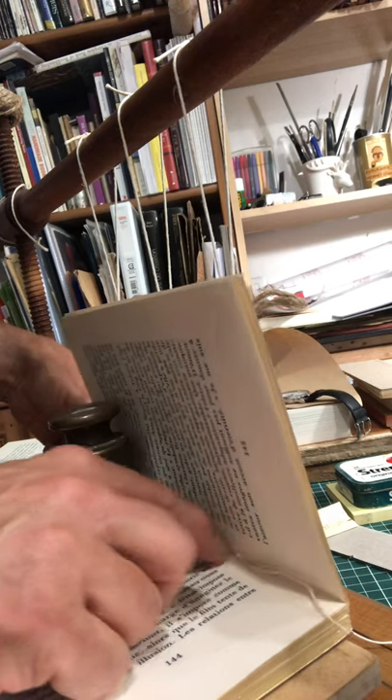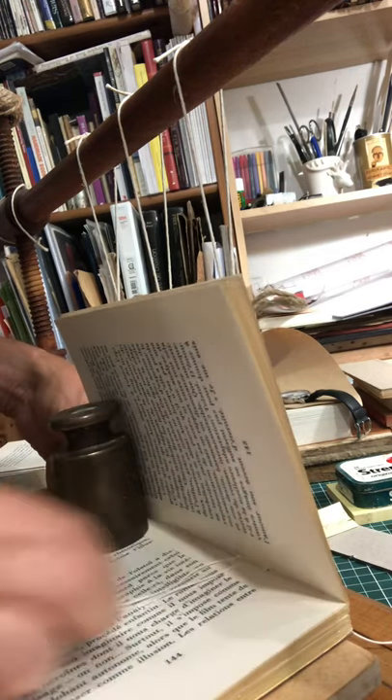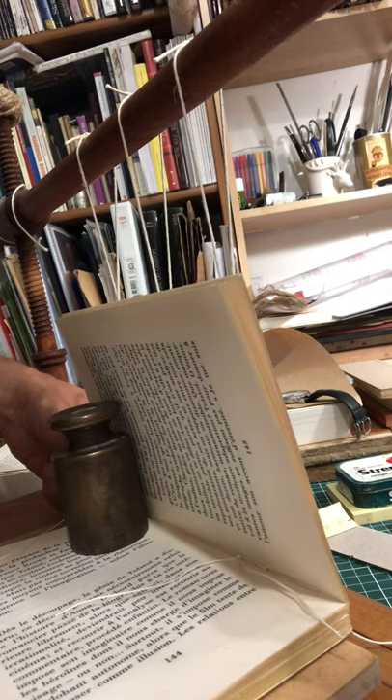Squash the knot into the fold of the gathering and cut the tails off before continuing to sew.